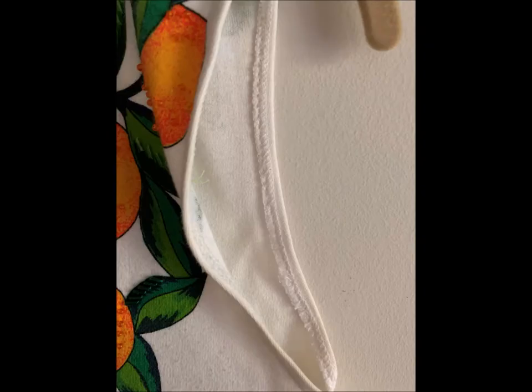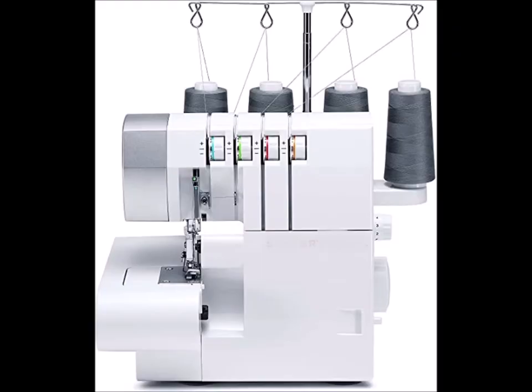Since the sleeves were sewn on, you should carefully cut through the stitching rather than just cutting off the sleeve. Then if you have a serger, you can finish off the edge and hem it to the inside.